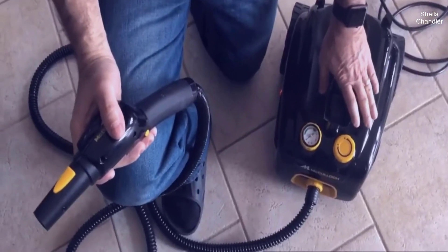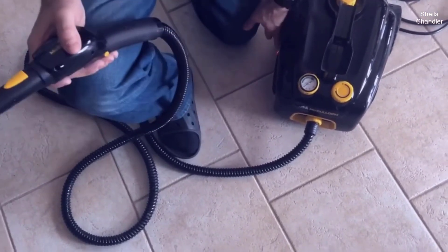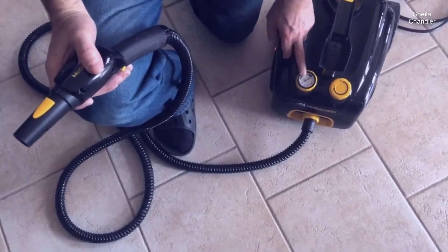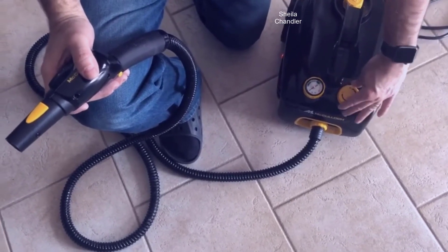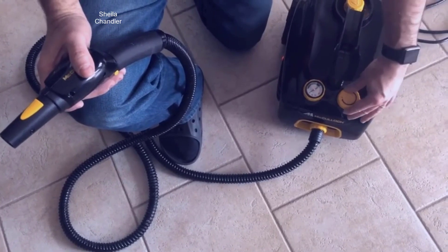While waiting for it to boil, there's a simple switch on the side to turn it on. This gauge tells you what the pressure is — it's got to move up to the yellow. This is your pressure gauge to adjust how much pressure you have; I have it set almost all the way up.